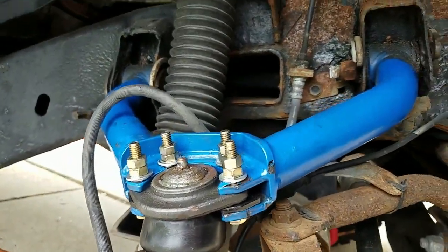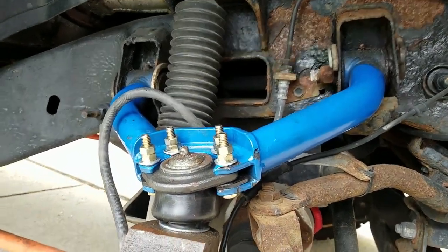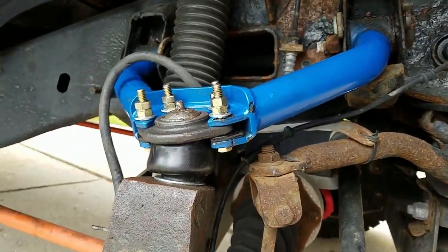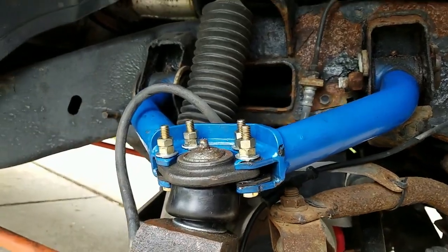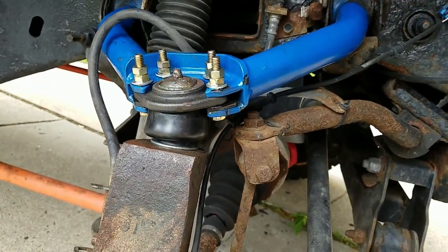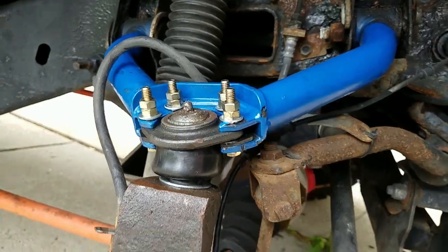Also, I want to mention that with off-brand stuff like these a-arms — I can't remember the name of them anymore — the hardware I got to put the ball joint in was just rusty when I started this whole rubber boot job. It was just cheap steel from who knows where, polished to look pretty but not properly coated. So I went out and got some grade eight bolts and put jam nuts on top — that's what you see there.